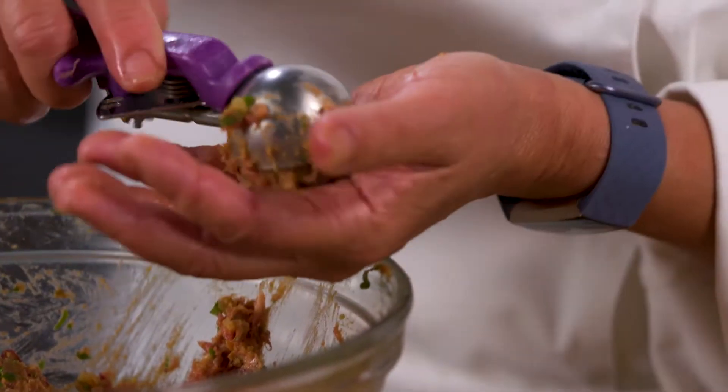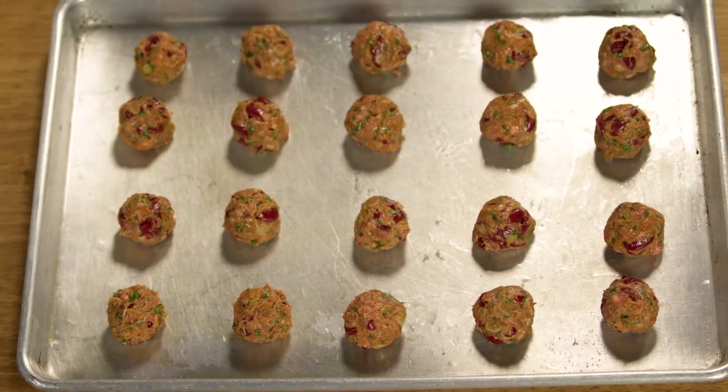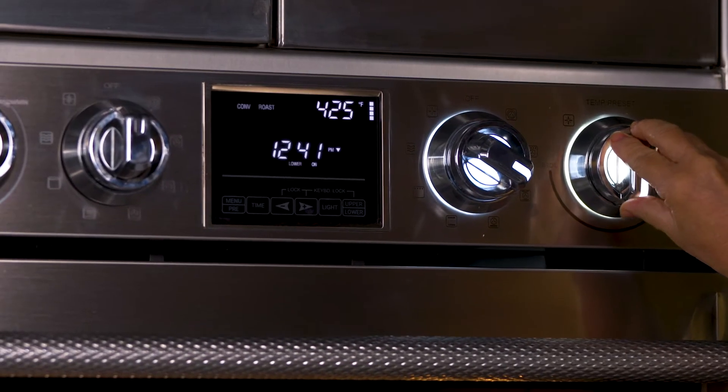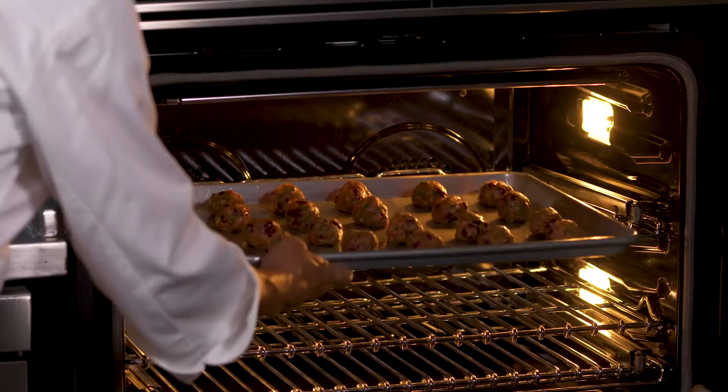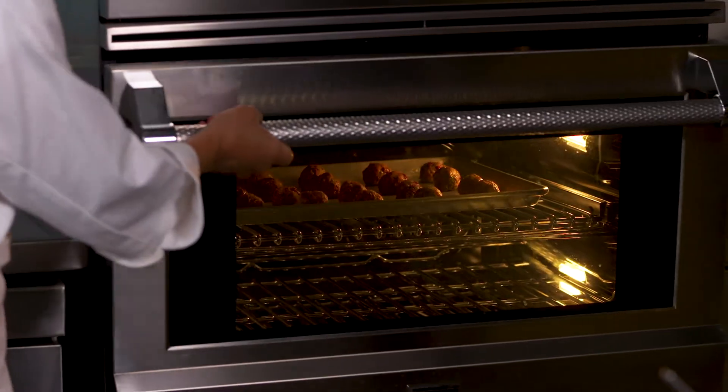Form the mixture into one-inch meatballs, placing them on a lightly oiled baking sheet. Refrigerate the meatballs for about an hour until they're firm. Preheat the oven to 425 degrees Fahrenheit and roast the meatballs for about 10 minutes until caramelized and cooked through.